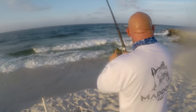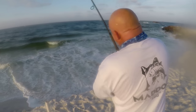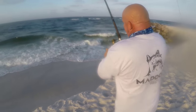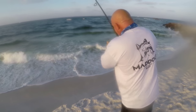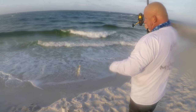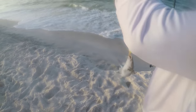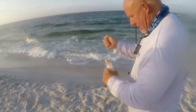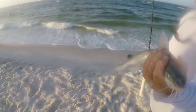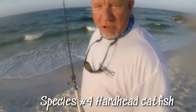Feels kind of catfishy. I think it's a pompano — I think we got pompano. No catfish. I saw a flash right there — catfish. Hey, we ain't going hungry — catfish ceviche. Take that home for old Salty. It's a third species — fourth, because he caught pompano. Guys, summertime surf fishing!